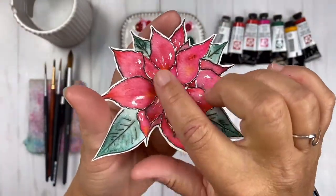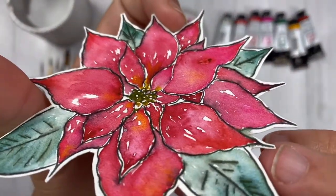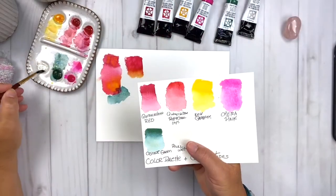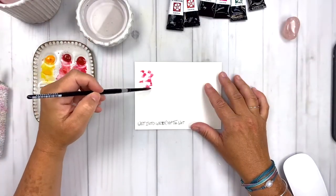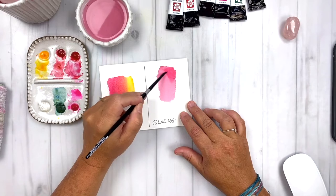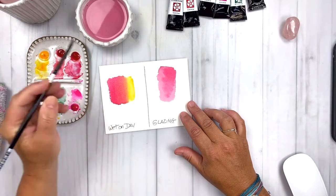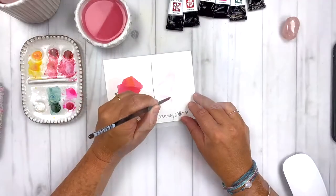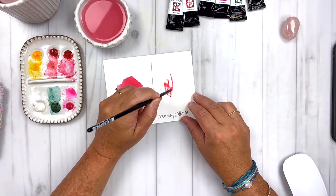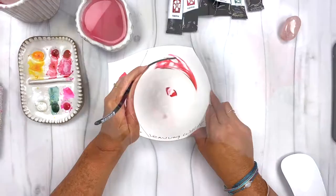In this class, you will learn how to paint a playful poinsettia in watercolor. We'll explore color palettes and paints, wet into wet, wet into dry, and glazing watercolor techniques to build depth of color and texture in your poinsettias. I'll also teach you how to leave white in your poinsettias without using a masking product.